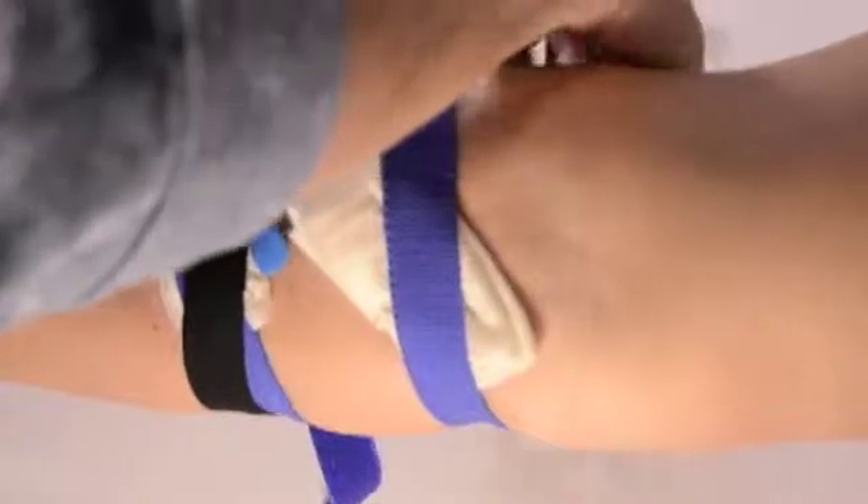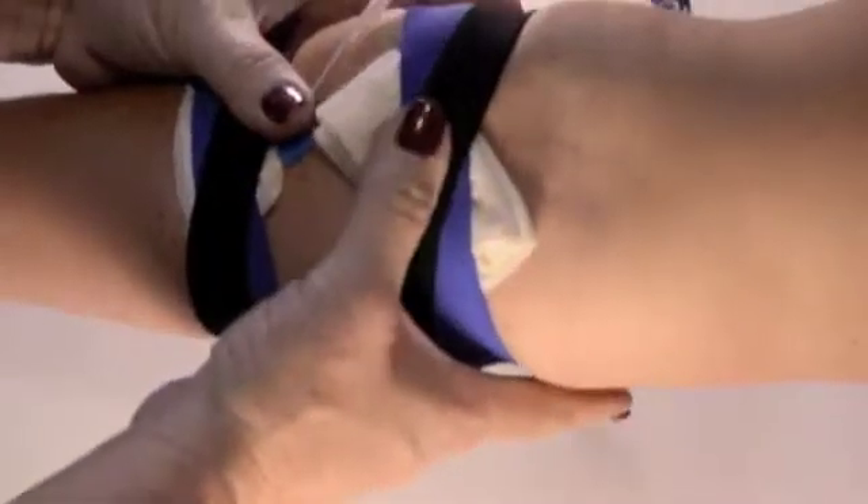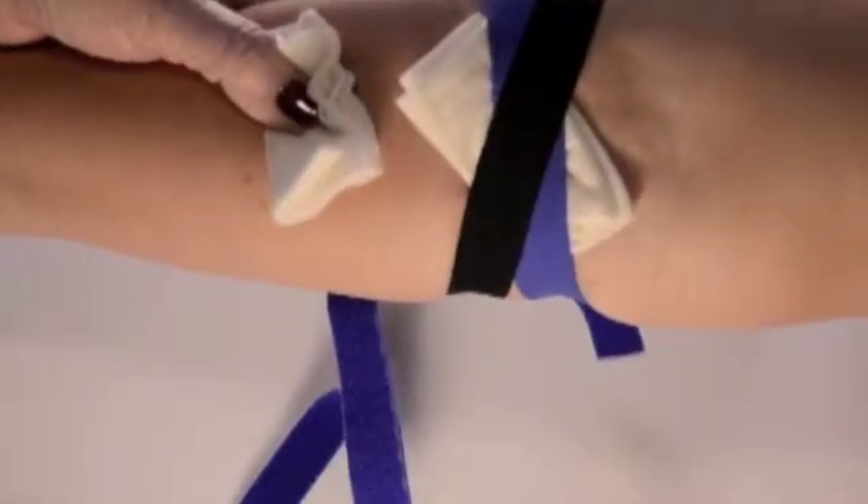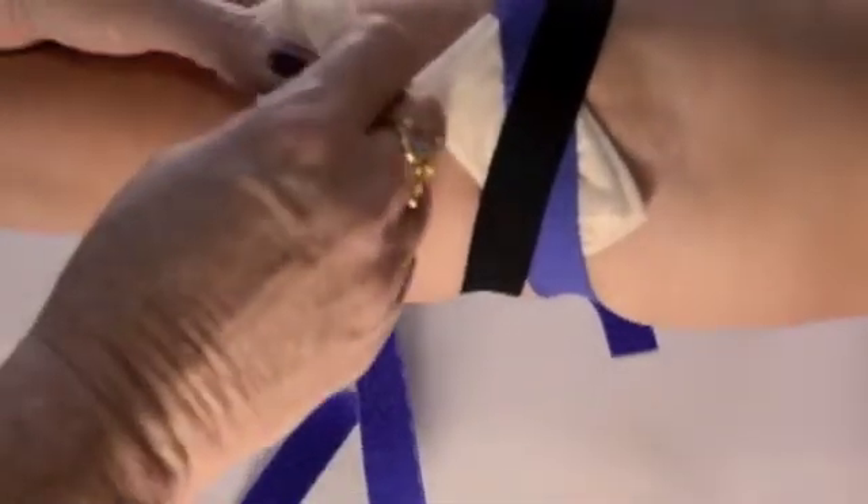Continue with the black strap, crossing the gauze and increasing the pressure over the site. Repeat this step for the bottom needle. The patient may wear the needle nurse home and remove it when they are comfortable.